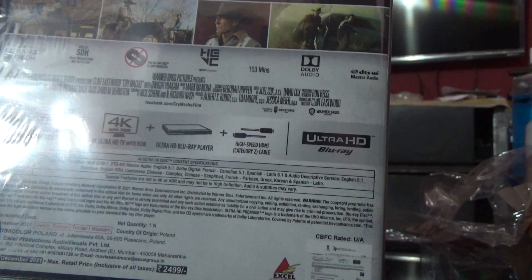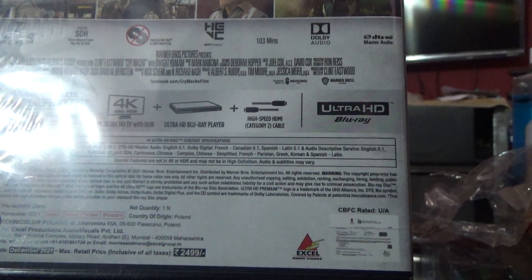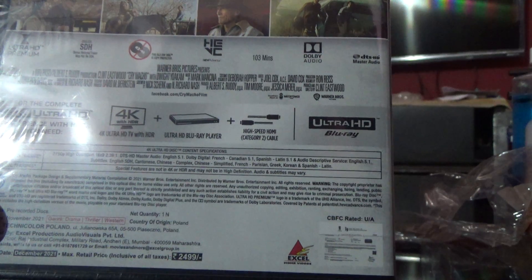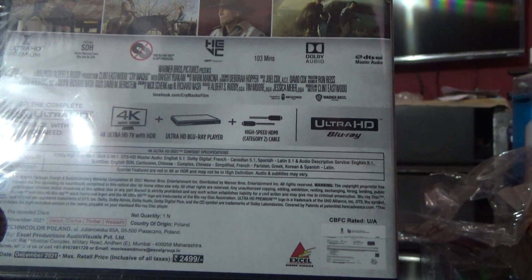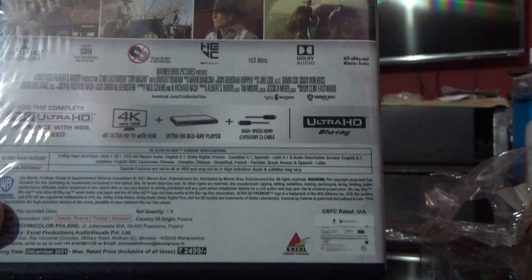Special features are not in 4K or HDR and may not be in high definition. Audio and subtitles may vary. So I don't think there are any special features. This looks like it's a 103-minute movie. Let me just open this up and see what we have inside.